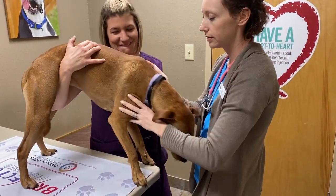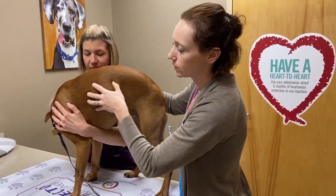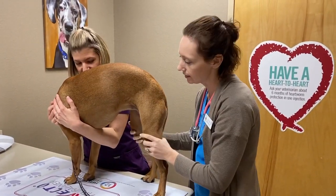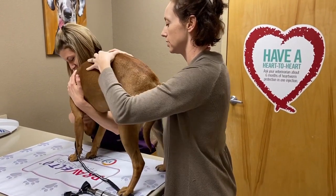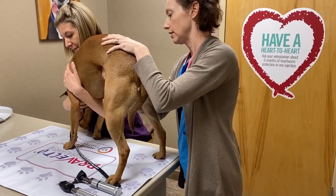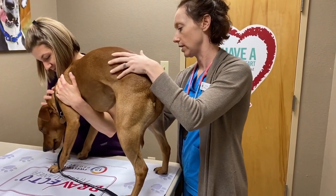Then we turn her around, tail towards me. Just kind of feeling down the ribs, make sure we can still feel them with a little pressure. Make sure she has a nice waist here, make sure she's not overweight. Make sure the coat looks good, make sure we're not seeing any fleas, any lumps or bumps — and she's in pretty good shape. I'm going to feel her belly and her internal organs. Make sure there's no pain. She feels great.